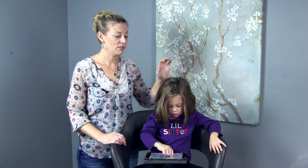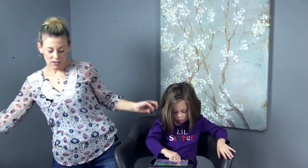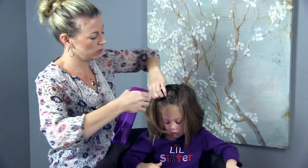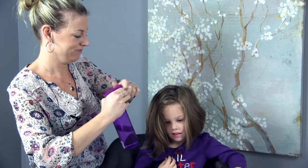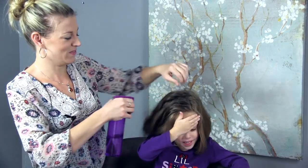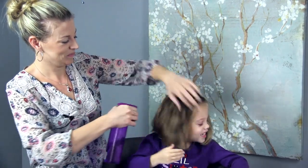Let's get started. I've started by brushing her hair out and I am going to wet her hair down — it's a little easier to work with when you do it that way. Now that I've wet her hair down, I'm going to come along with my rat tail comb. It's my favorite for parting hair because it gives you nice clean part lines.